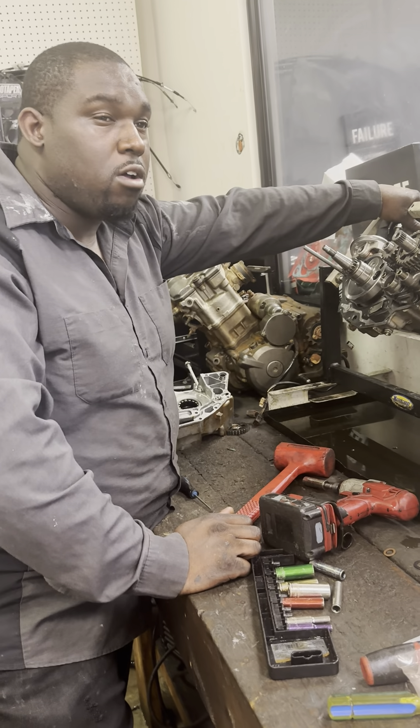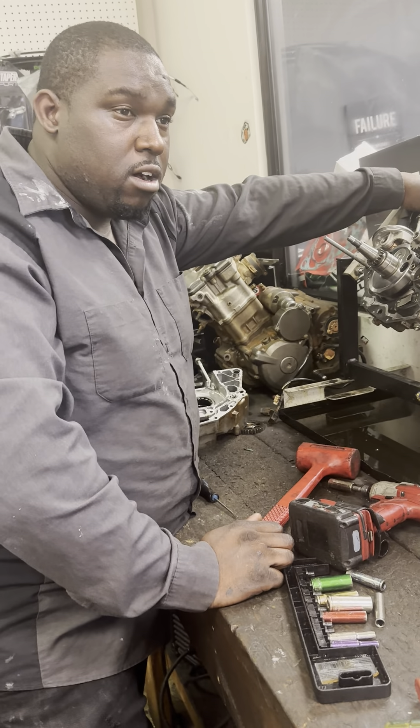It's Bell Motor Works and I'm back with another one. Today I'm doing my lesson of the day — I want to teach y'all about transmission gears, how to identify which gear is which: your neutral gear, first, second, third, fourth, and fifth.